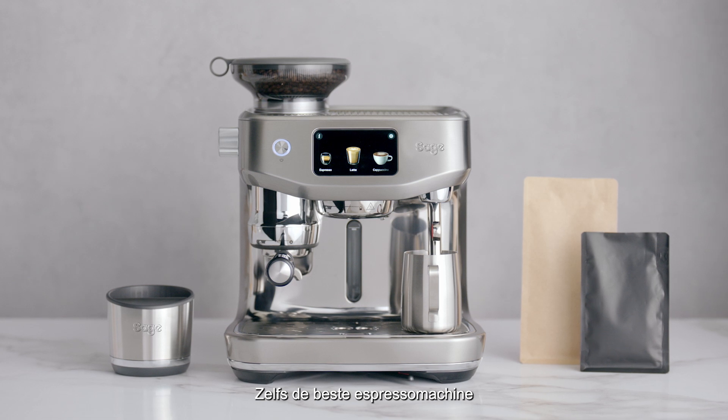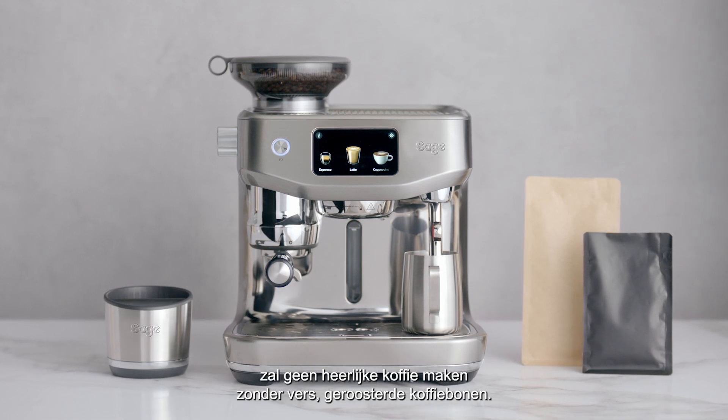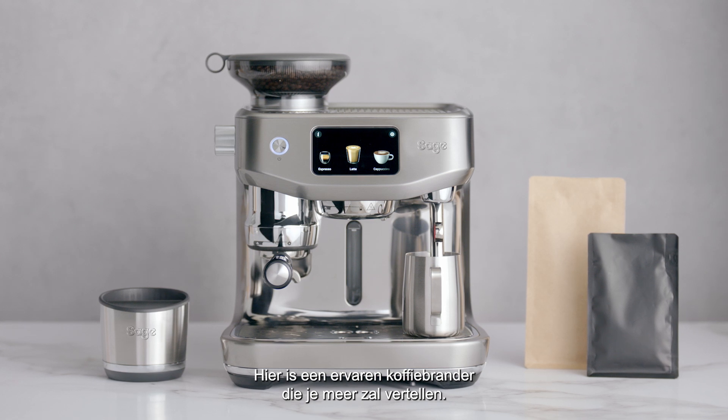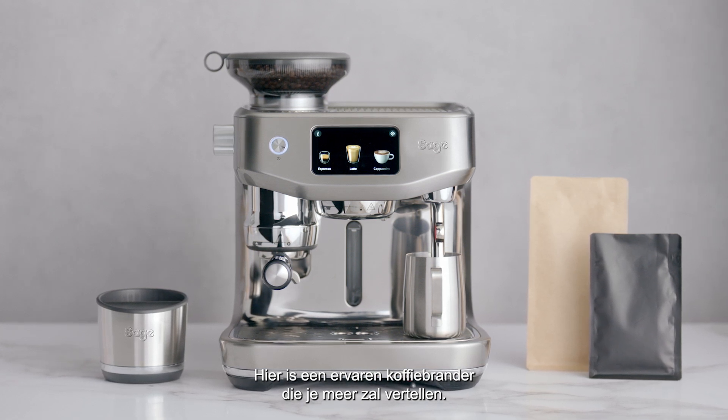Even the best espresso machine won't make great tasting coffee without freshly roasted coffee beans. Here's a specialty coffee roaster to find out more.